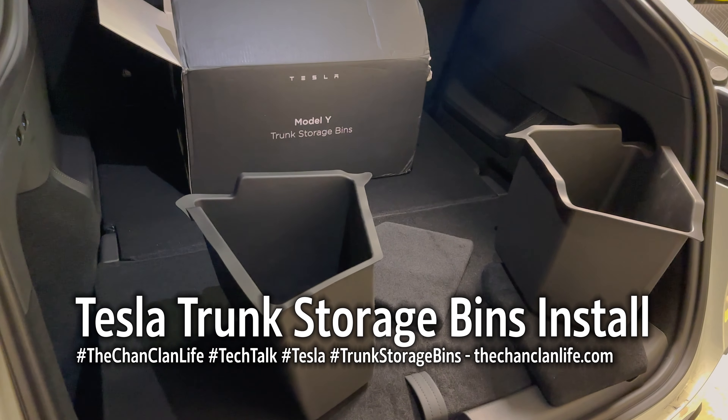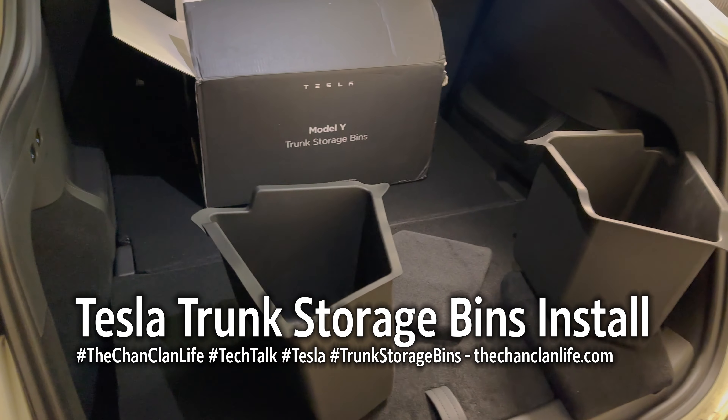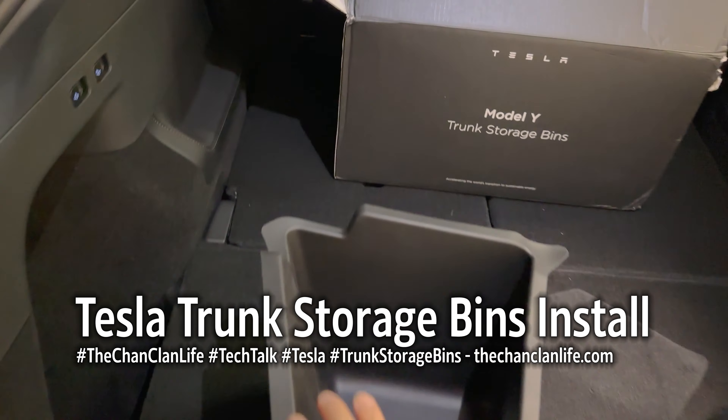Hey ChanClan viewers, this is the ChanClan and we are installing the genuine Tesla Model Y trunk storage bins, which is like a jigsaw puzzle that requires some putting together.